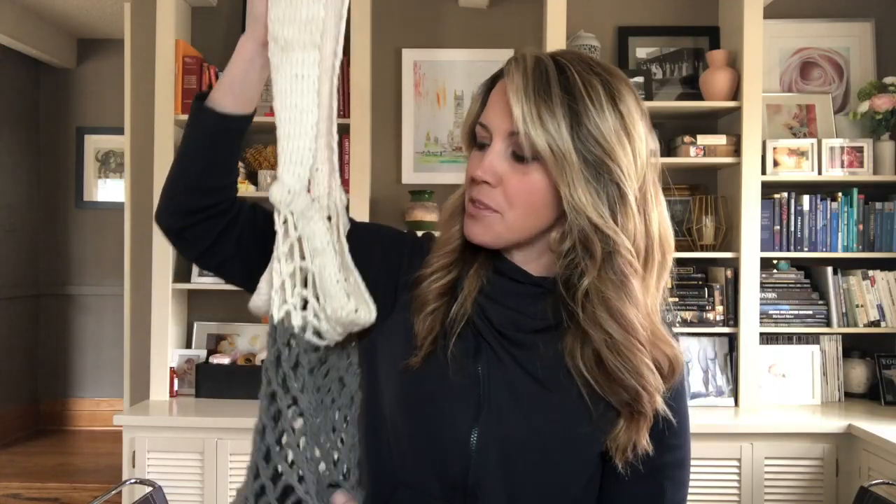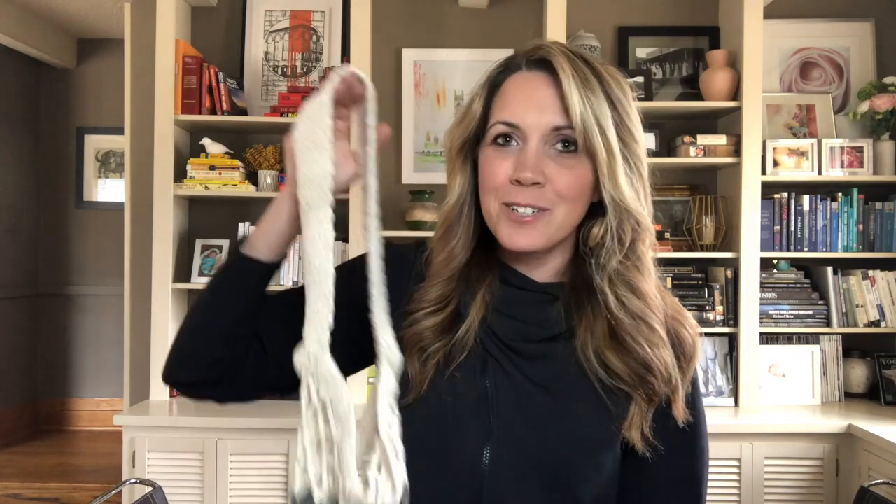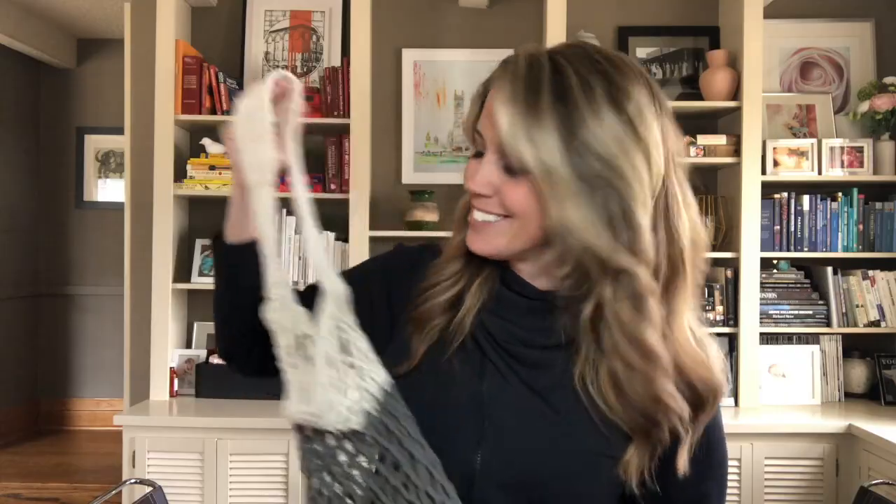I've been super obsessed with tassels and pom-poms lately, so I'm thinking about adding a little tassel pom-pom bag charm. If you want to see how to make a tassel bag charm, drop a note in the comments below and I will add one to this bag and show you the tutorial. Well, that's all for today. Don't forget — if you liked this tutorial, like the video too. And stop back again soon because I've already started working on my next project. Bye!